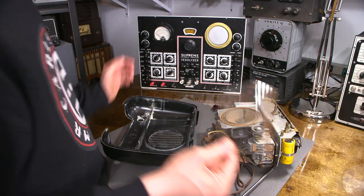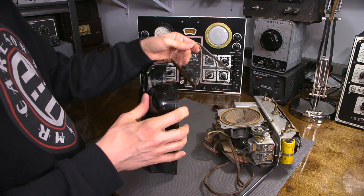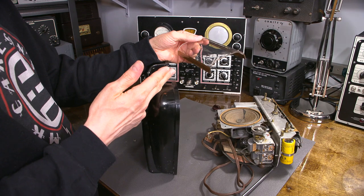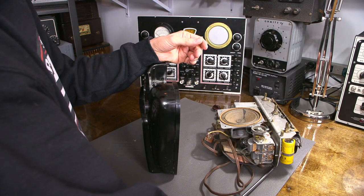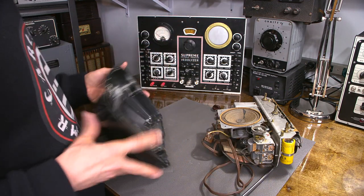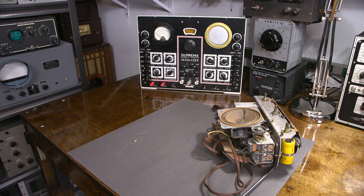Thankfully, what I find in a lot of radios like this especially ones that are standing up like this - way back in the day everybody smoked and they would lay their cigarettes on things and burn holes all the time. So I'm glad that that is in one piece. I'm going to get this out of the way safely.